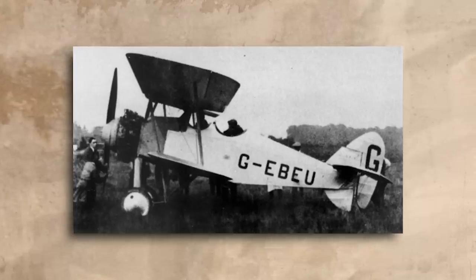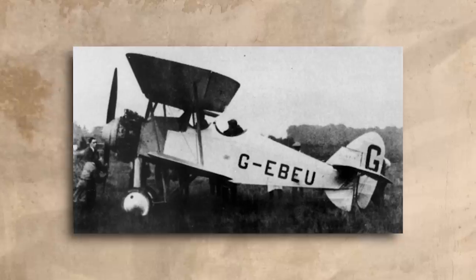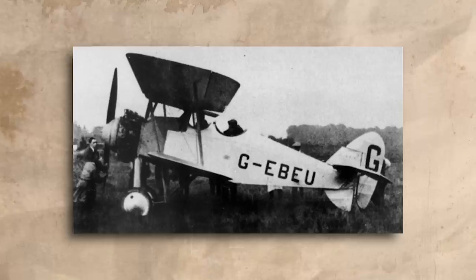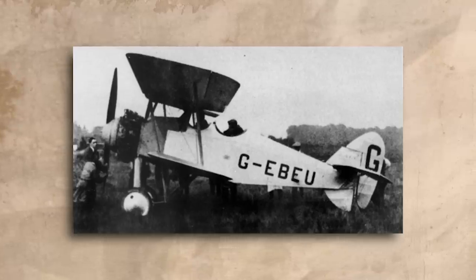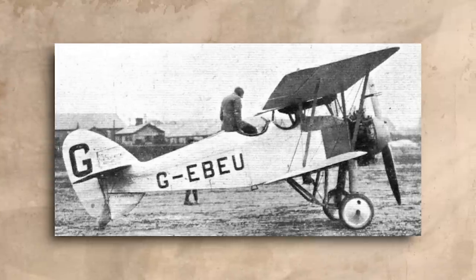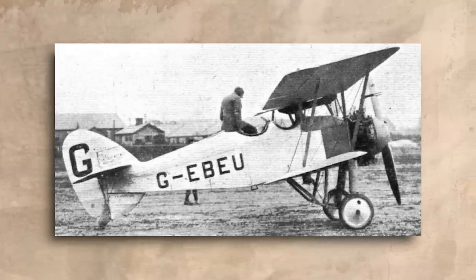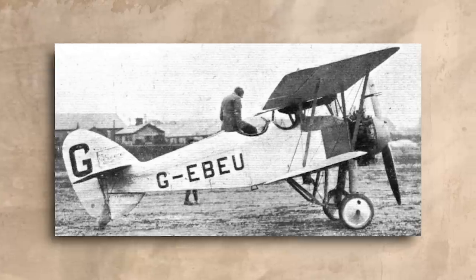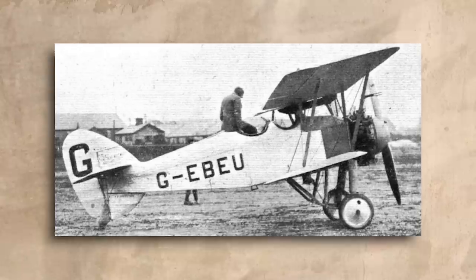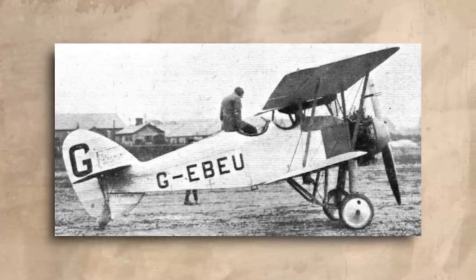Before the prototype was built, another Siskin was built with mixed construction as a sort of testbed. This aircraft, known as the Siskin Mk II, had an all-metal structure for the fuselage but still used wood for the wings and the tail surfaces. Developed privately by the company and holding a civil registration, it was entered into the King's Cup air races of 1922 and 1923. It was forced to retire from the 1922 race, but it won the Cup in 1923, averaging a speed of 148.7 miles an hour, or roughly 239 kilometres an hour.